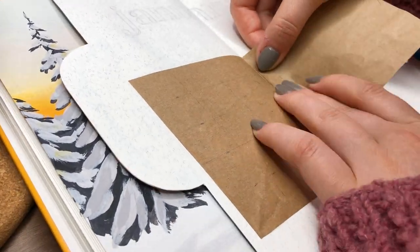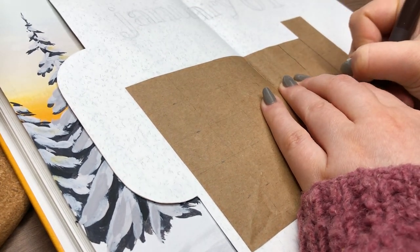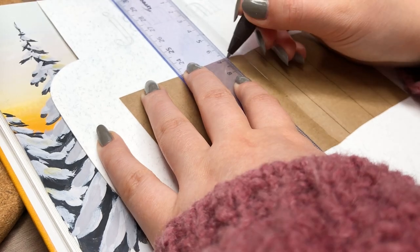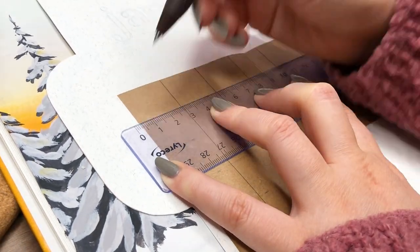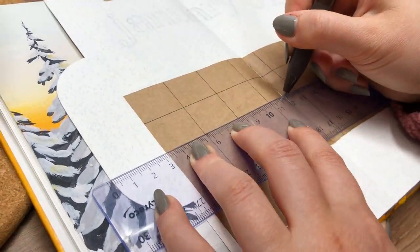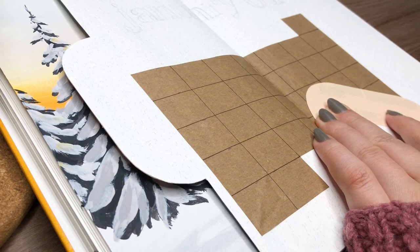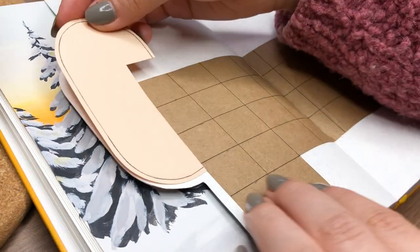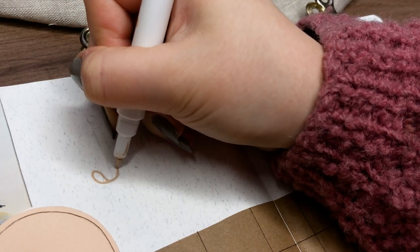I used this brown craft paper as my calendar background and really liked it with these colors. I love how that cover spread illustration peeks from the left side of this page — it perfectly works with this one, and it's fun because now I don't have to paint anything in the spread and it already looks super pretty. On the left side I ended up gluing the same oval-shaped paper to balance this spread.